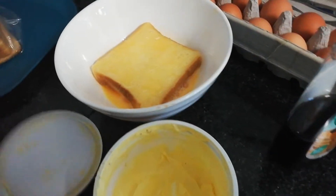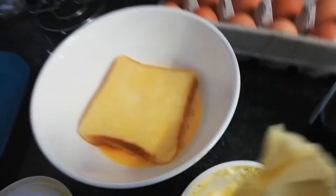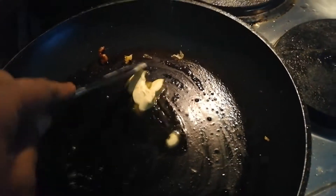And then grab some butter. Get a bit of butter out and put it in the frying pan.